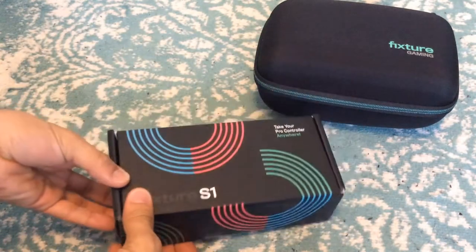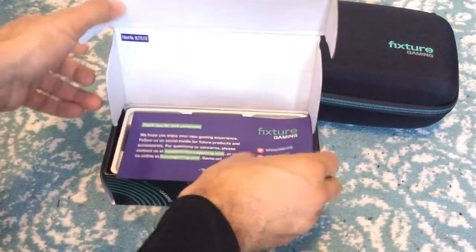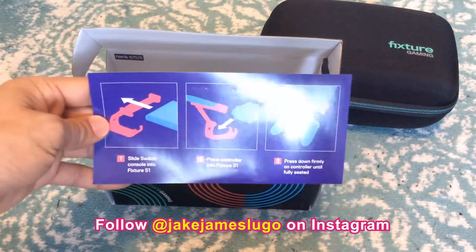Anyway, here's the Fixture S1, opening up the box here to see what comes in it. It says if you purchase — okay, it's got a little guide on how to actually equip this to your screen and into your pro controller.